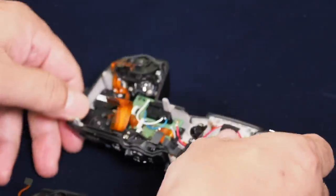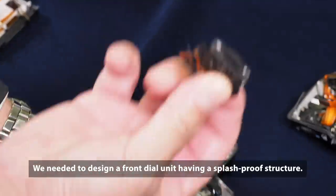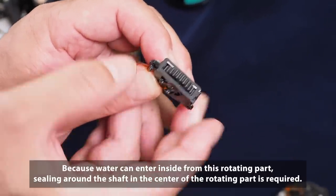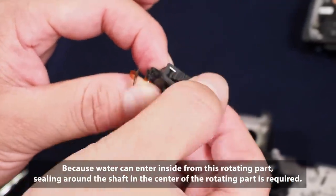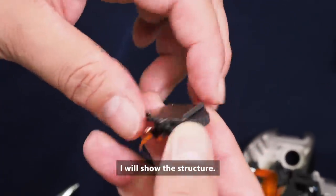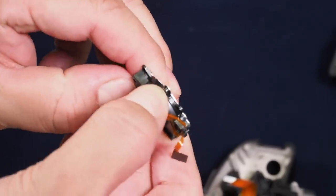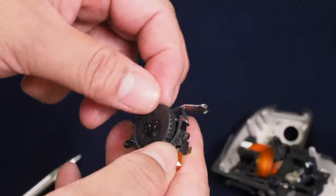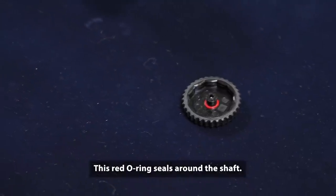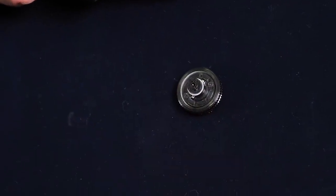Next, Takasu-san explains the drip-proof structure for movable parts and controls — buttons and rotary dials. For the front dial, sealing is applied even in the assembled state where it meets the exterior. Water can also enter from the rotating part itself, so the central shaft of the rotation also requires drip-proofing.